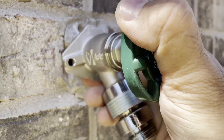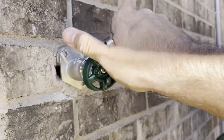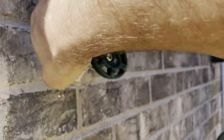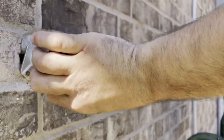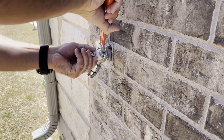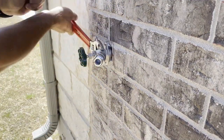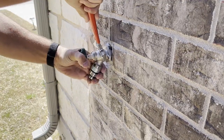Carefully insert it inside, catch the connector, and screw the faucet in. Make it as tight as possible with your bare hand. In my case I needed one more turn with the adjustable wrench. Make it perfectly vertical.